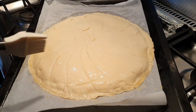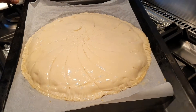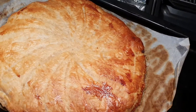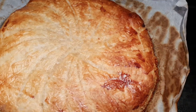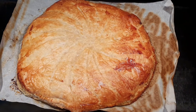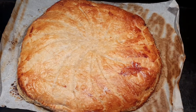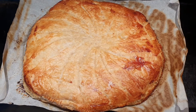My galette des rois is ready to go in the oven. I'm going to be baking it for 15 minutes. Here is the outcome of my galette des rois — here it is! Please support your sister, subscribe to my YouTube channel, share my videos, leave your comments and like. Thanks, see you guys in my next video, bye bye!